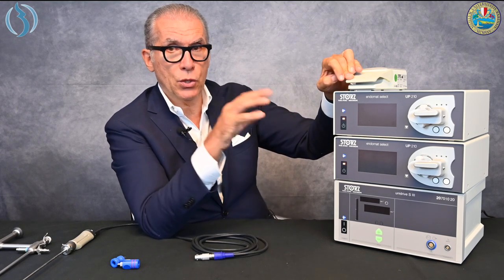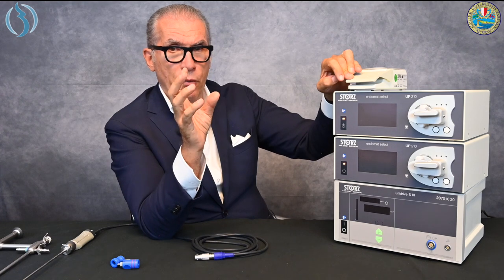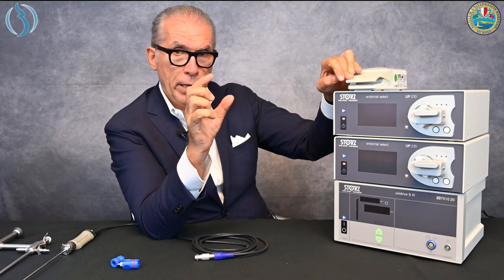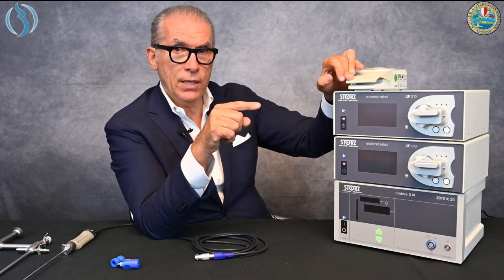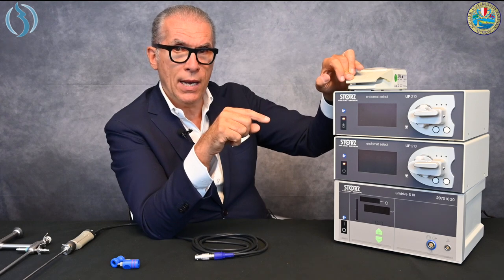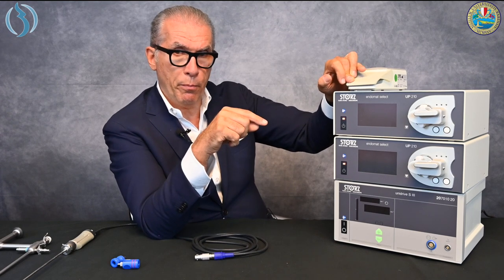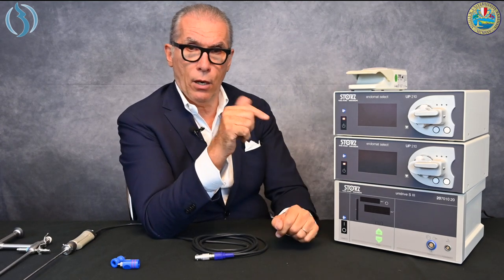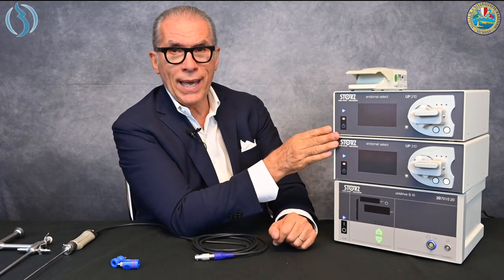The first step of the pedal activates only aspiration. This is useful for polyp removal — you fix the polyp on the blade opening, and then pressing harder the aspiration continues and the blade starts working. So it's a two-way pedal: first step is aspiration only; pressing harder gives aspiration plus the start of the motor and blade.